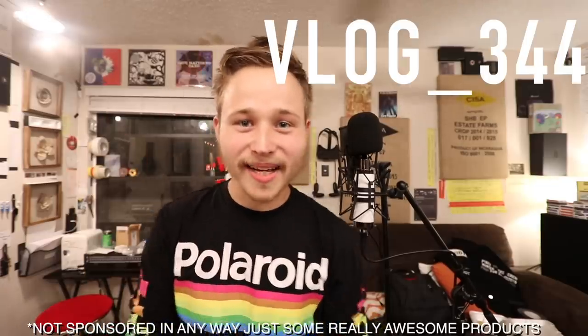Guys, welcome to the episode today. We're gonna do a mic test — we got the new mic in, which I'm really excited about. Here's some b-roll with some sexy music.